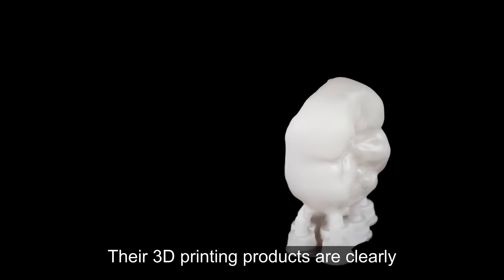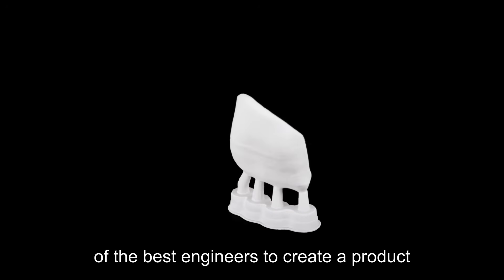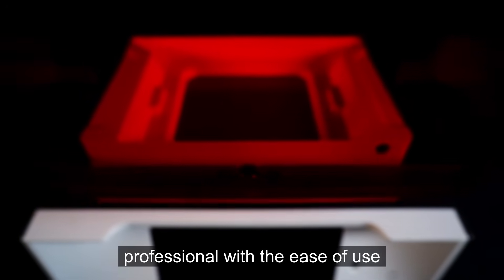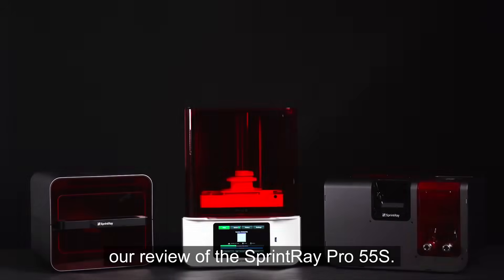Their 3D printing products are clearly born from the dental community. They collaborated with designers, world-class dental professionals, and some of the best engineers to create a product that is clearly designed for the dental professional, with ease of use for their team members to be able to implement. We're really excited to bring you our review of the Sprintray Pro 55S.